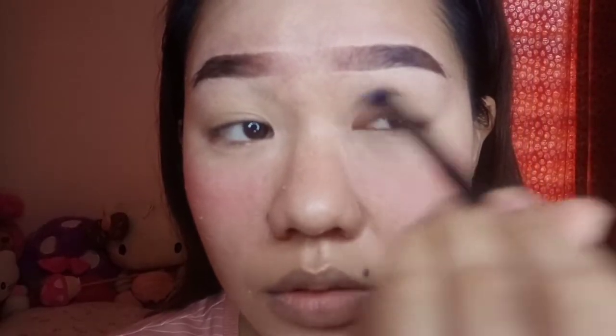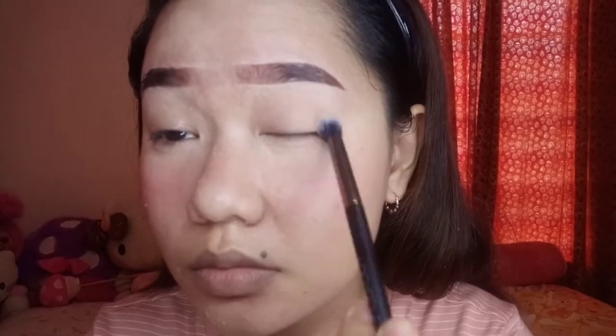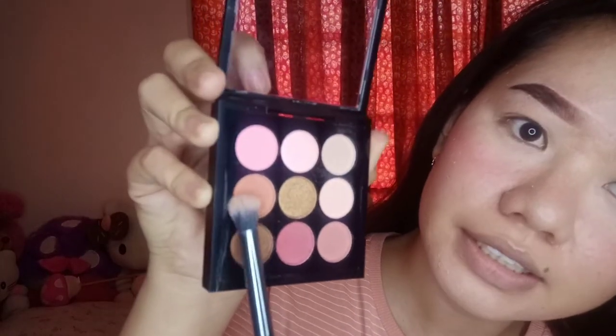You can use it every day. So today, as my base, I will be using this one. So next is to have this shade right here.